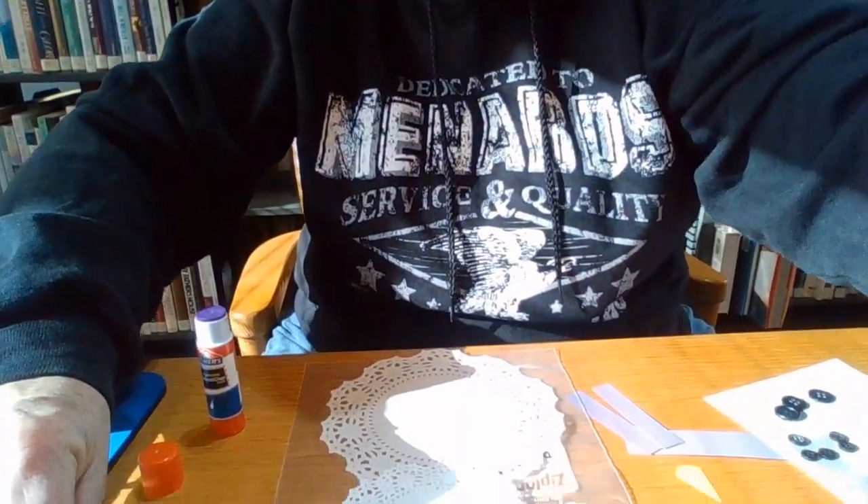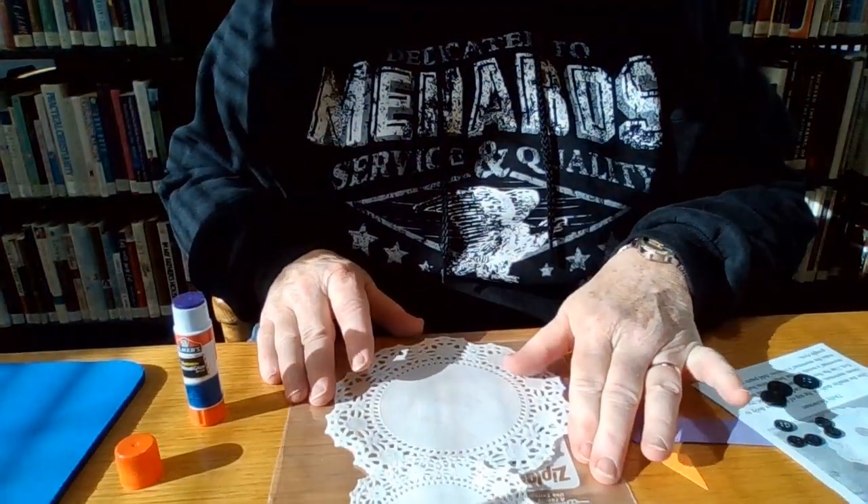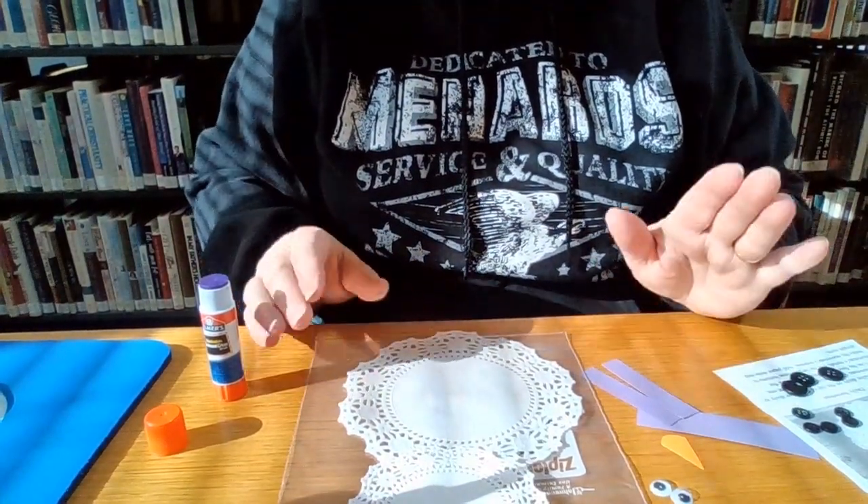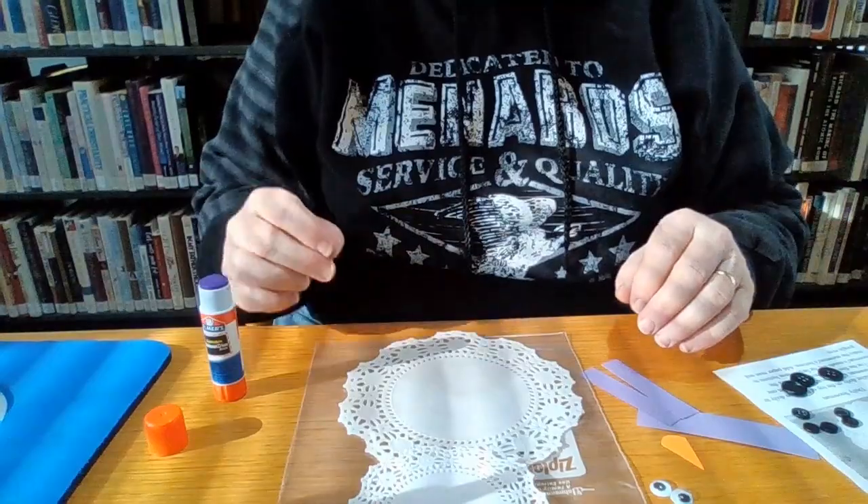This is a really simple one — it's a snowman made out of doilies, and your kit should have everything you need in it. There's a couple of different doilies, a smaller one for the head and a bigger one for the body, and a bunch of buttons, some paper for a scarf, a couple of eyes, and a nose.